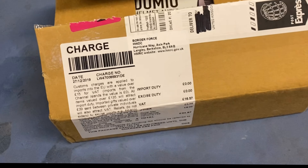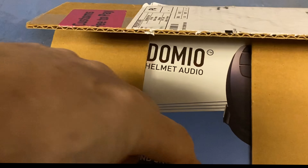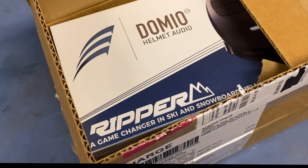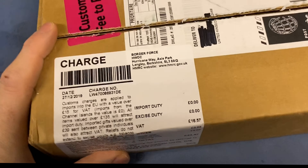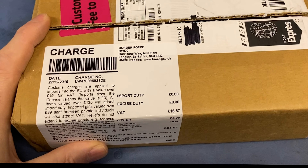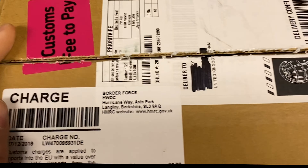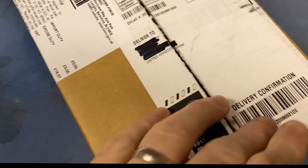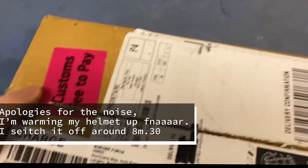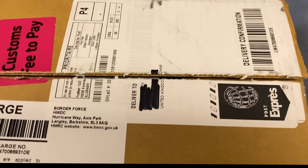Hi everyone, hope you're all okay. I just thought I'd do a little video about my Domio Ripper purchase - just received it this morning in the post via Royal Mail. I ordered it in October, so by all accounts looking at the forums and Facebook pages, that's pretty good to be honest. I've heard of people waiting quite a while to receive their Ripper. I did email them a few times after I found out I might not be getting it soon.